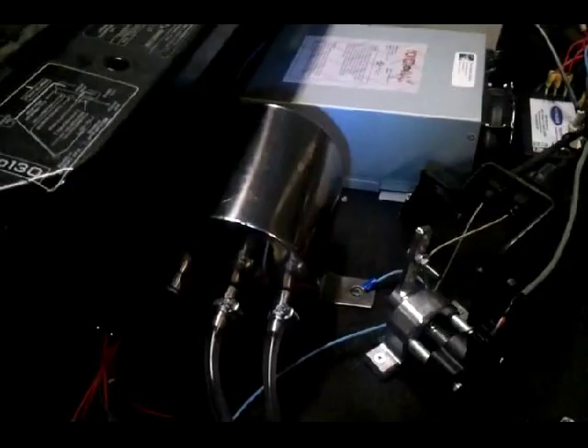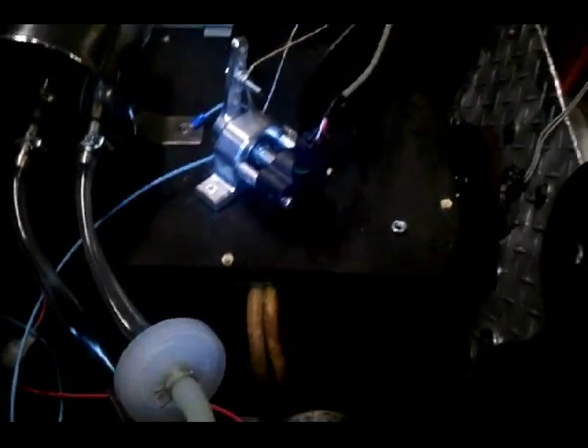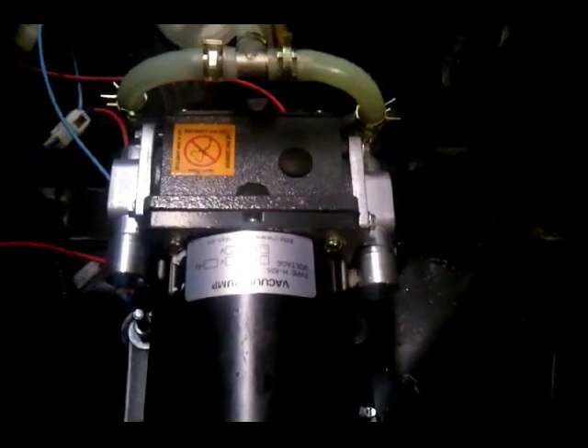There's the vacuum pump. The vacuum pump runs over here to this canister, which you can see back there, which works out pretty well. Inside the box underneath the canister is the battery charger — it's a capacitive-based battery charger. You can hear the vacuum pump running; it's a very quiet one, which works really well.